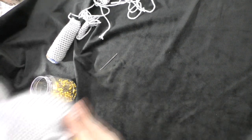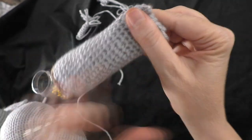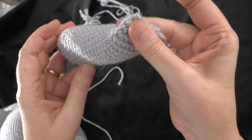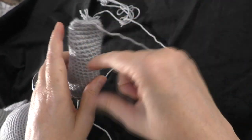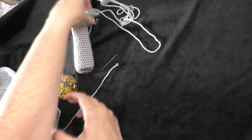Here are the arms and legs. I slip stitched the top together, and like I was saying in the last video, I stuffed it up to about a thumb's width at the top where I don't put stuffing, so that way the arms can flex some and also it will help the legs with sitting down.